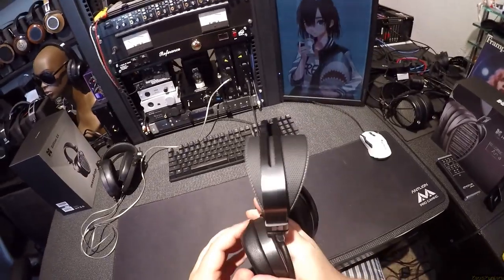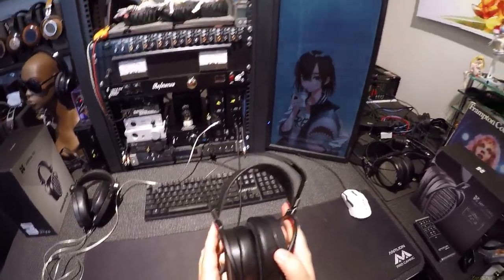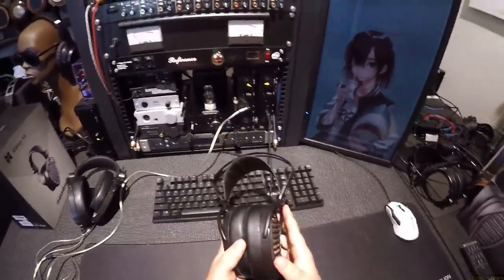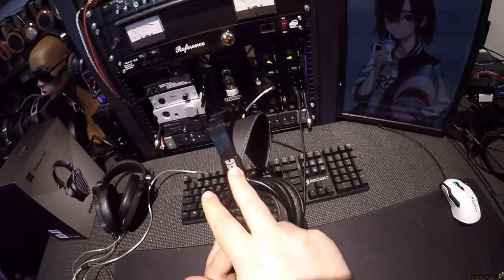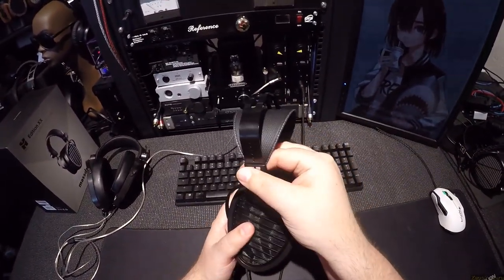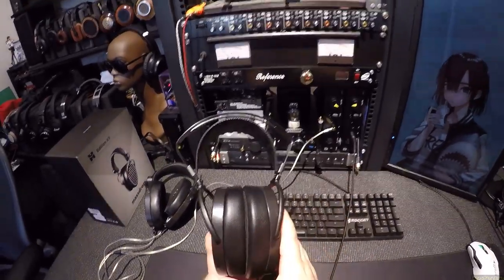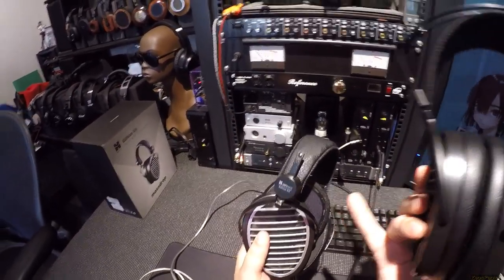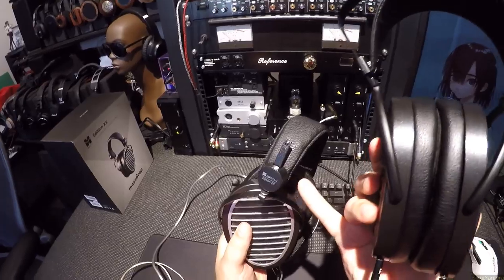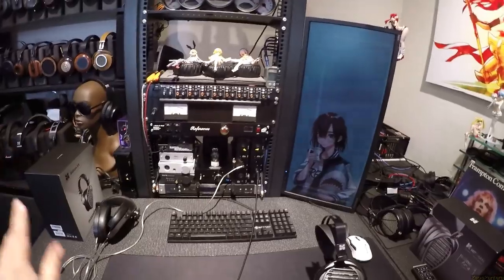The headband has changed over the years — there are like four different types now. This is like the HE-400i/560i headband. While everyone agreed it was better and more comfortable than the old HE-400/HE-500 style, with MassDrop the 4XX headband — I still prefer that one. We'll talk about that tomorrow, and sound demos will come two days after that because I'm not wasting any days.